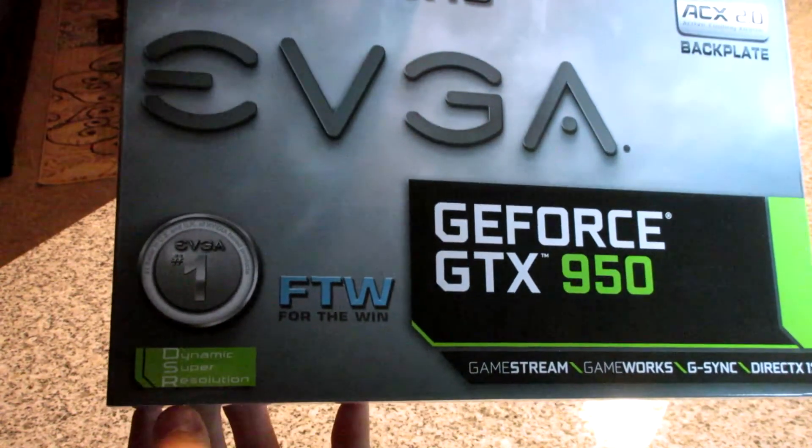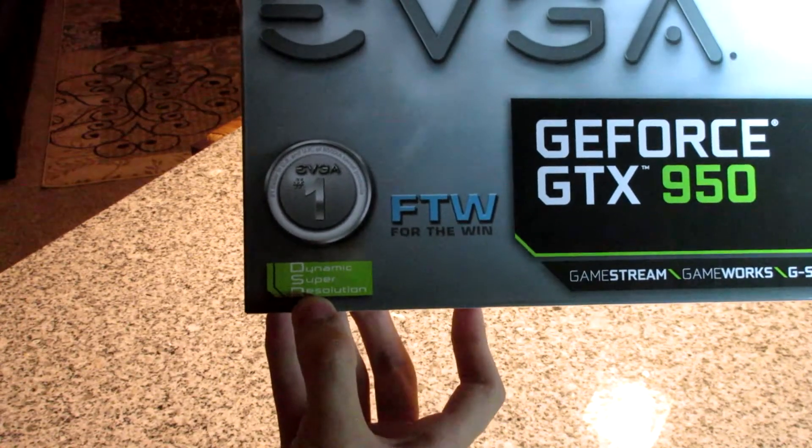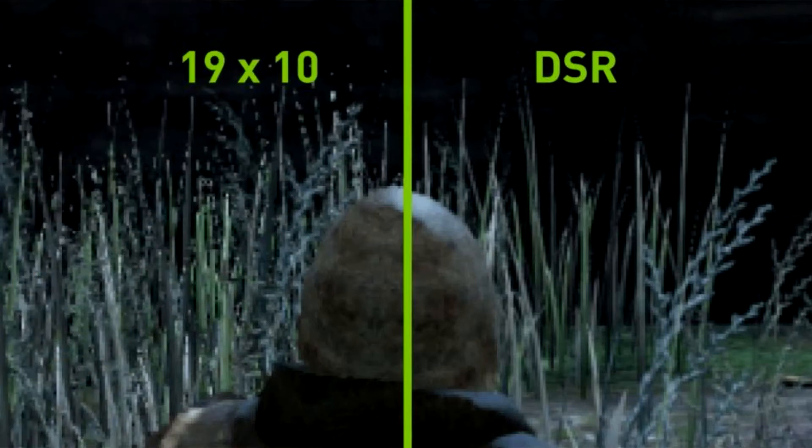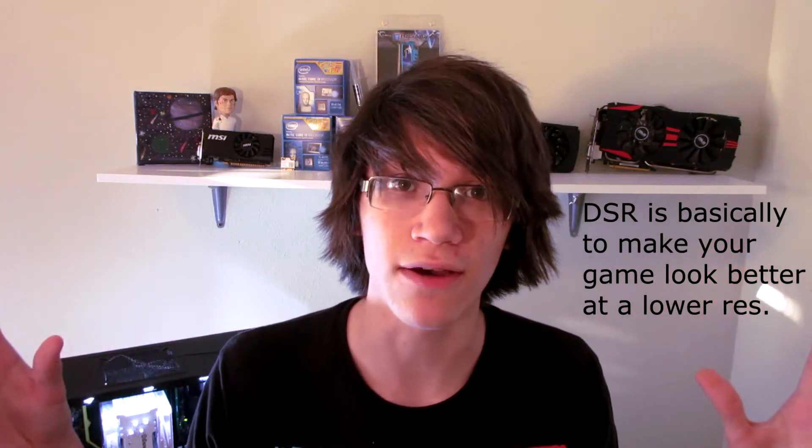You get Dynamic Super Resolution, which is really cool. You can set your resolution, even with a 1080p monitor, to 2715 by 1527 or even 4K. You're not actually increasing your pixel count — you're really still on a 1080p monitor.